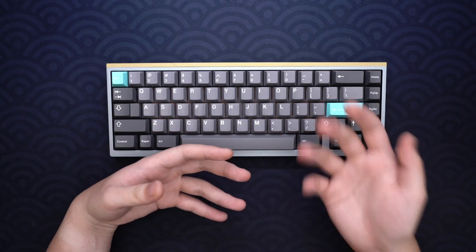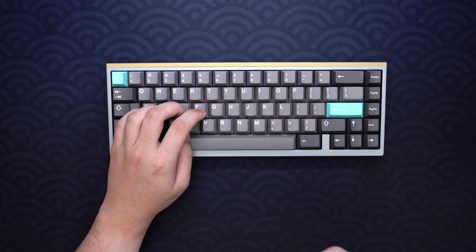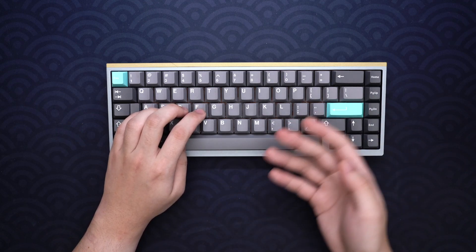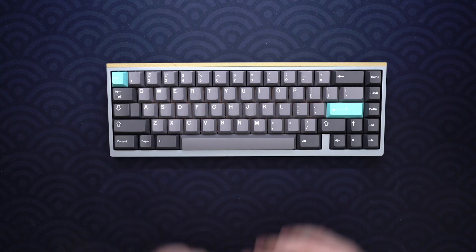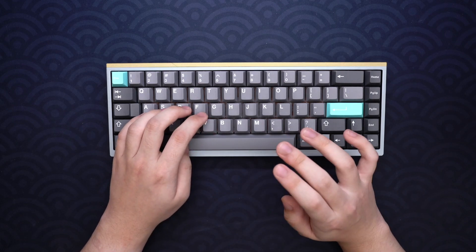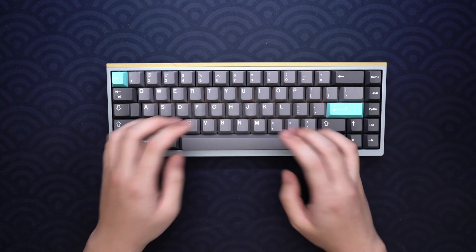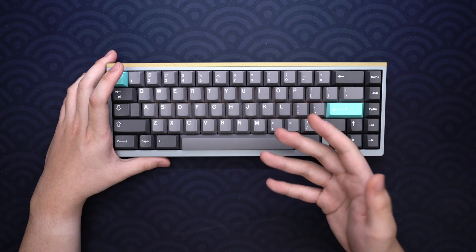Going into the three different mounting styles: the top mount is the most resonant and echoey with a very large open sound and presence. The typing feel is very soft and bouncy with the half plate, though it does have the harshest-sounding mods due to the mounting points on the top case. The stack mount is the opposite — the tightest sounding with a clean sort of pop to it, and the most dampened due to the huge silicon base, making it the stiffest in typing experience. The isolated top mount was a surprise — it's the mounting style I prefer most for my configuration. It's a great middle ground between top and stack mount, with a tighter and slightly dampened sound profile with softer mods, while retaining all the bounce and soft typing experience of the half plate.